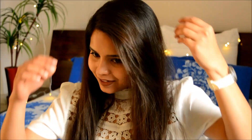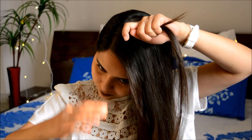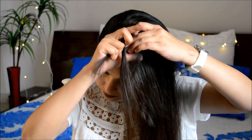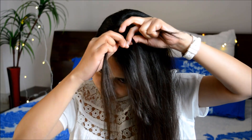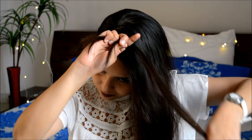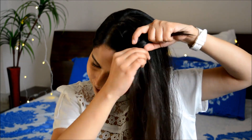Moving over to hairstyle number two — a lace braid. A lace braid is nothing complicated, it's just a simple French braid but the idea is that you're going to add hair only to your front section. Split your hair into three different sections, and every time you reach your front section you add hair into it. You're not supposed to add anything to your back section. Keep repeating the process till you reach your ear.